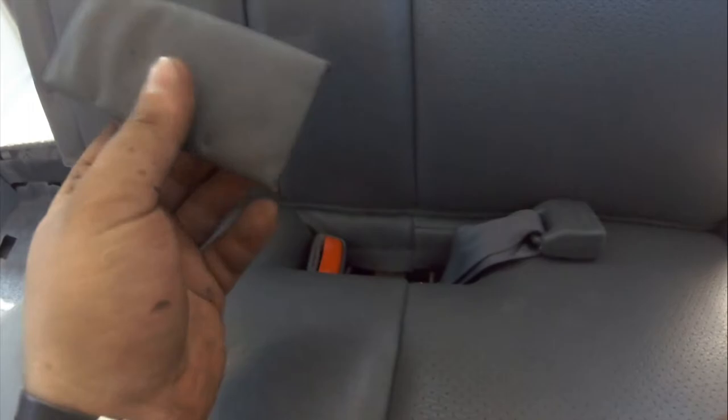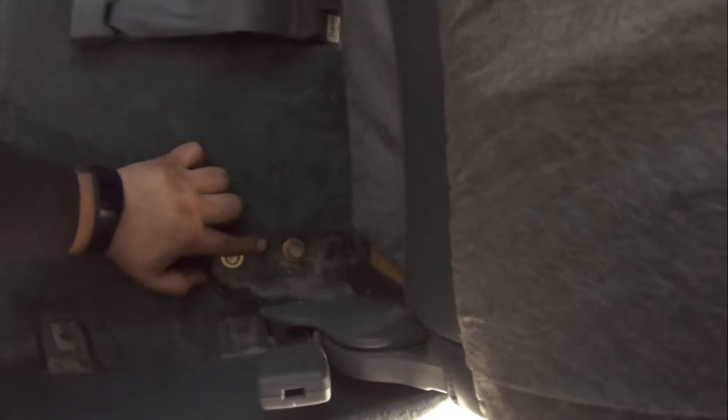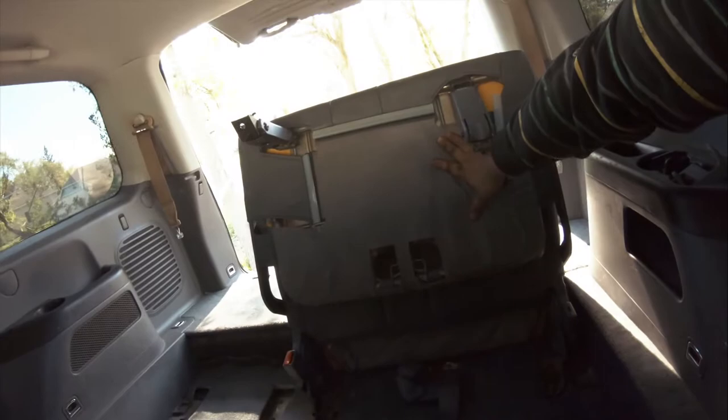Come over to the seat — there's a leather trim piece that you just pull off; it's secured by clips. Lift the top up and the seat belts will slide right through. You've got two bolts on this side, two bolts here, and then there's a little pin here, so you'll have to lift the seat up and out.